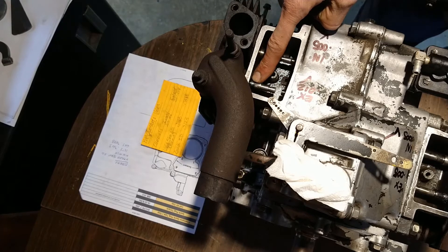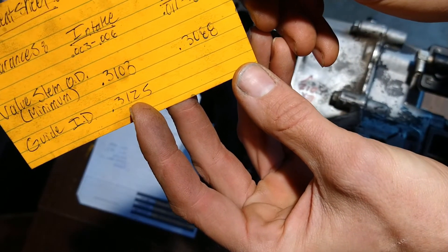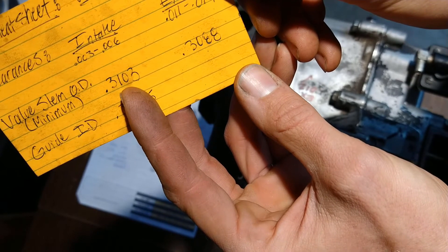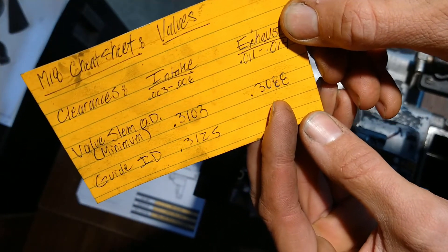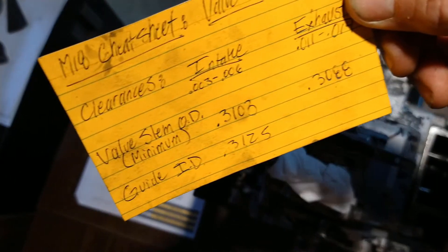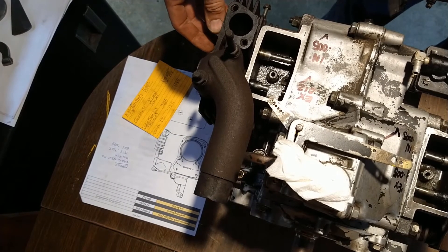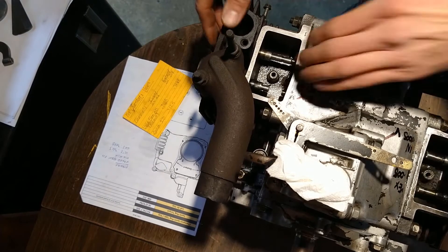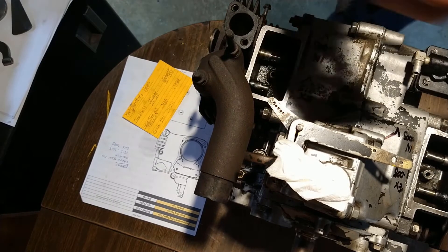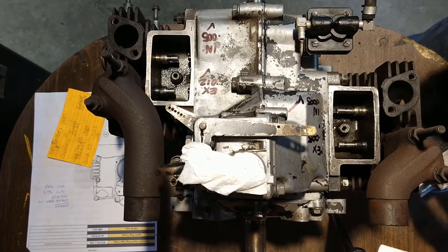What does sloppy mean? These are five-sixteenths guides, so they should be 312.5 thousandths. Per Kohler specs, the guide is five-sixteenths, the minimum intake valve stem diameter is about 310 thousandths, and the exhaust is about 308 thousandths. What brought my attention to the slop is that it just felt weird — I didn't even check the bore, it just felt off.